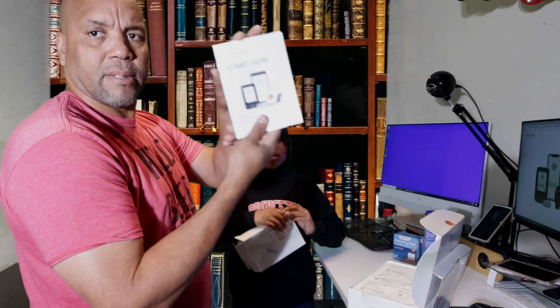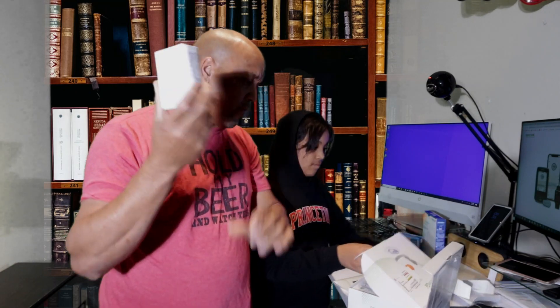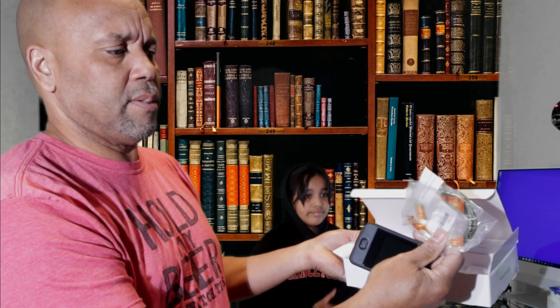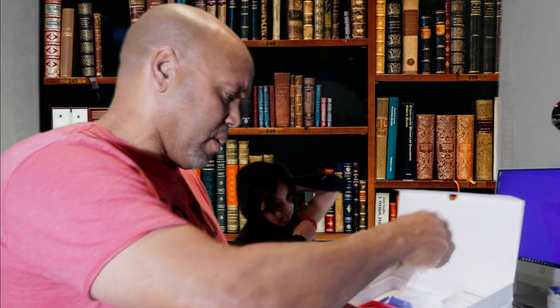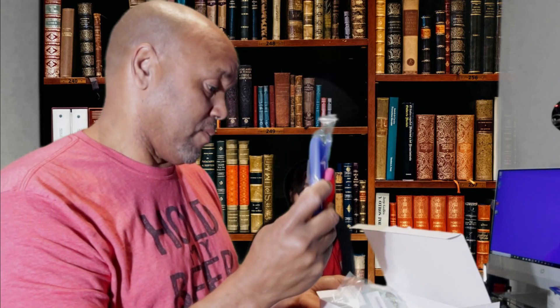We have three of these starter guides right there. This is a transmitter right here, so we have all three components. The transmitter comes with a USB charging cable. They also send you cases — I'm impressed by that. You also get a USB wall charger, which is pretty impressive.